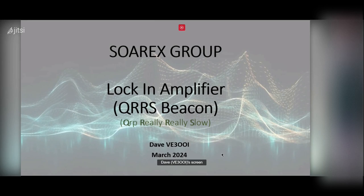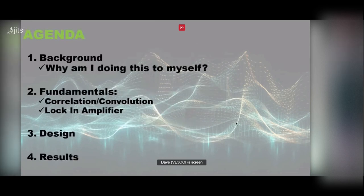What I want to talk about today is my beacon project. I'm actually going to talk about a lock-in amplifier — it's a beacon doing a mode I made up called QRRS, which I'll explain in a second. I want to talk about the beacon I'm using and this thing called a lock-in amplifier. I'll cover why I'm doing this, some fundamentals about a lock-in amplifier, a little bit of design, and then show you the results.